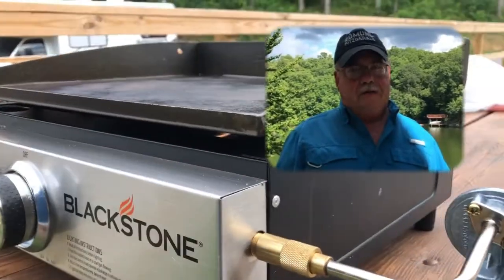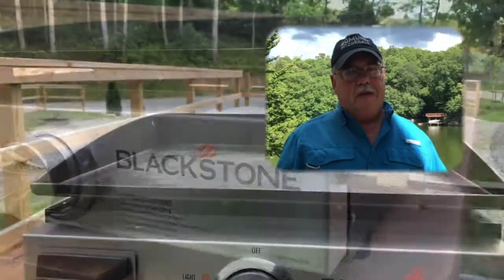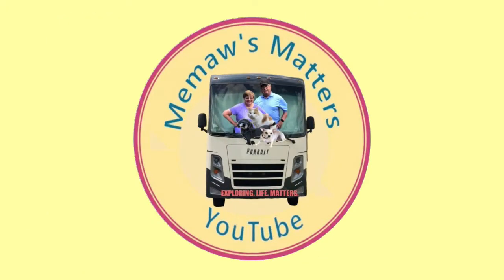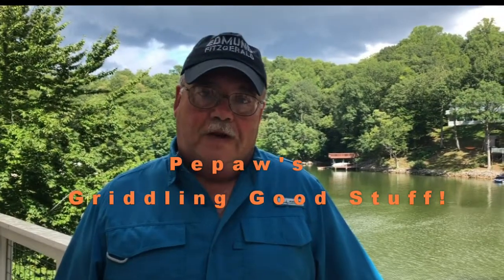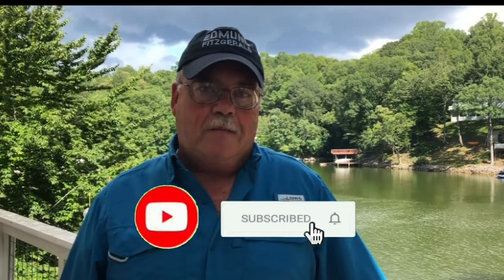I'm here to talk a little bit about our griddle. We have a 17-inch griddle and we took it on our camping trip last weekend. We cooked filet mignon steaks on our griddle and I want to talk to you a little bit about how I prepared those.